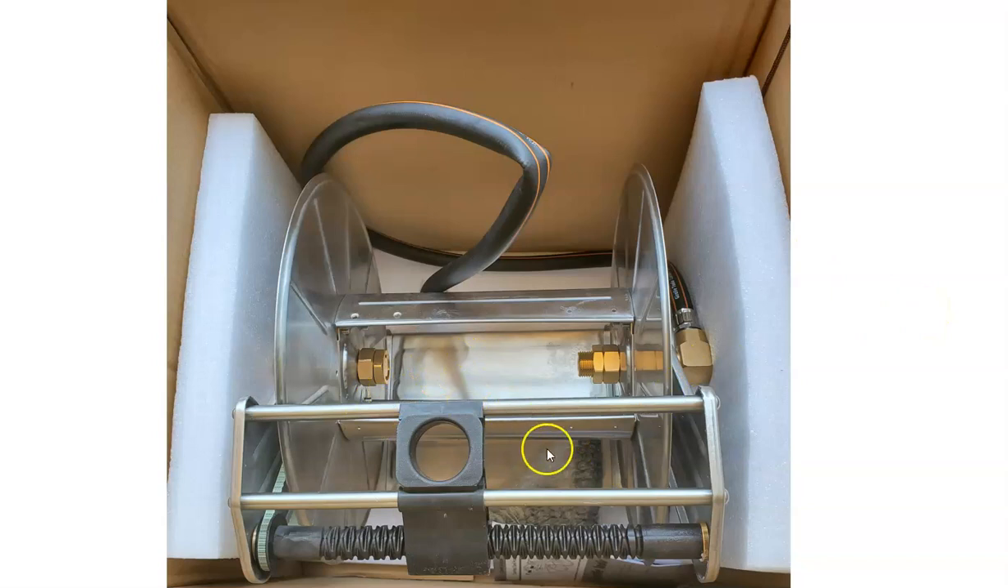First I'm going to show you what it looked like after I removed all the packaging material. It was extremely well packaged — I had to go through several layers of foam to get to this point. When I ordered it, they told me it would be a three-to-seven day delivery and I received it in three days, so their shipping department is on top of it.